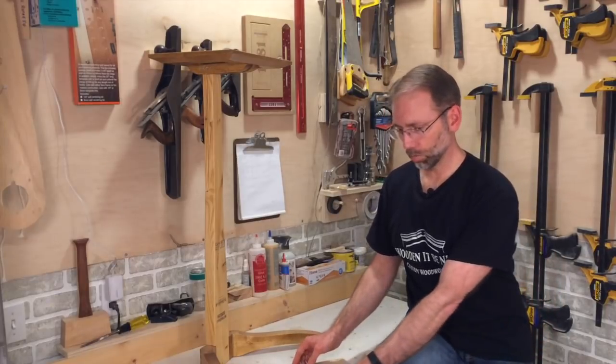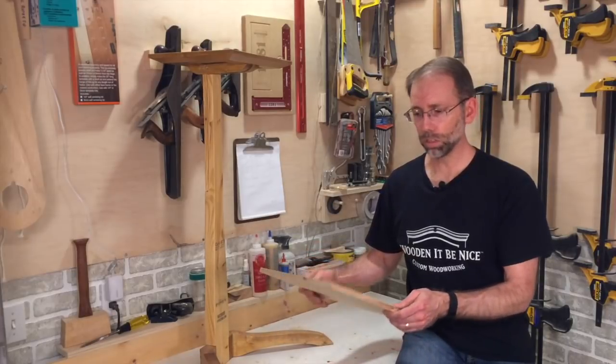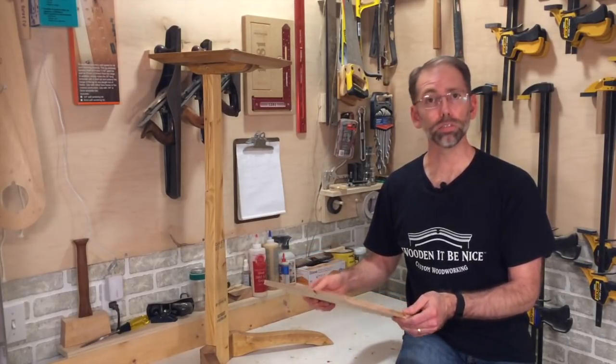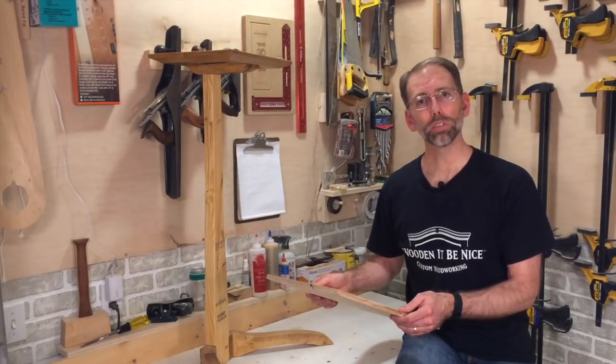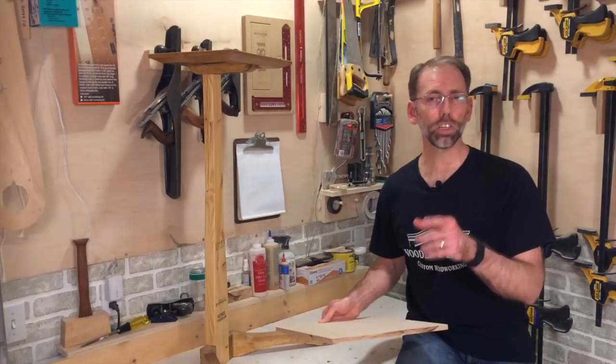In this challenge, we're to use our creativity to build anything using one sheet of plywood. Plywood is a great material because it's dimensionally stable, it's strong, and it's flat. I'm looking for something that challenges my skill and creativity, so let me show you what I've got in mind.